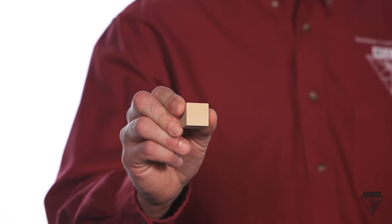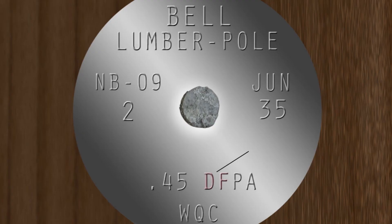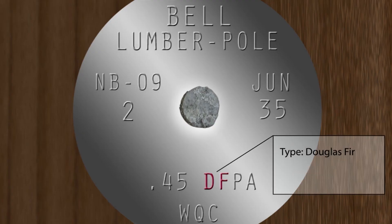Now that we know the volume of our pole, we need to find its density. You can think of density as the weight of a 1-inch cube of material you're working with. By looking at the brand, we know the pole is made from fir. And doing a quick internet search, we know that the density of fir is 0.0185 pounds per cubic inch.